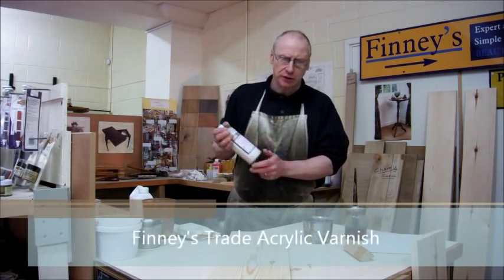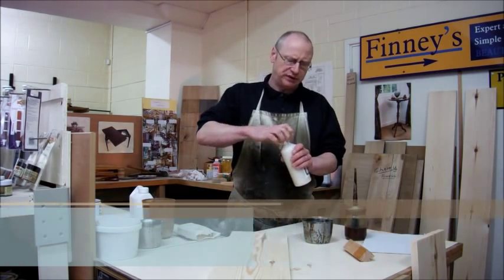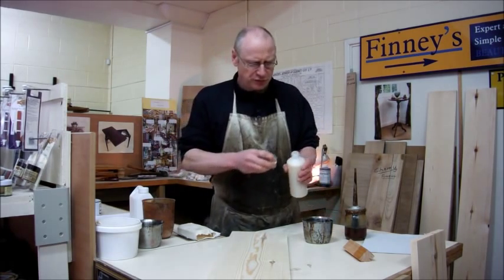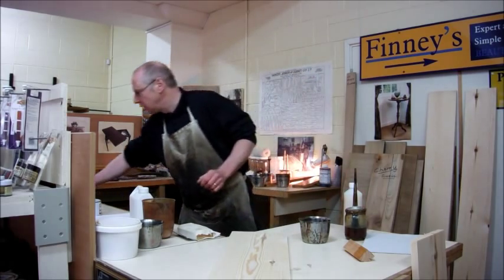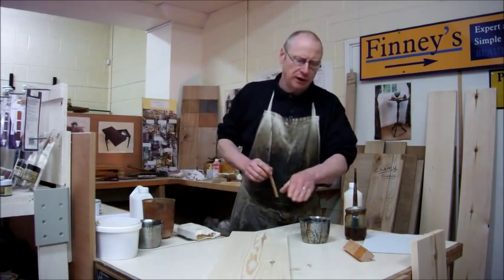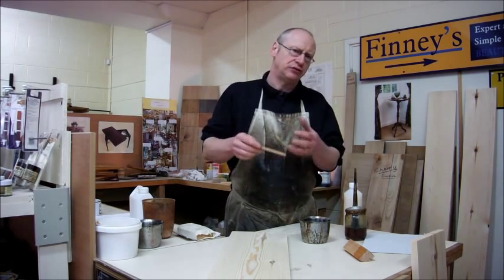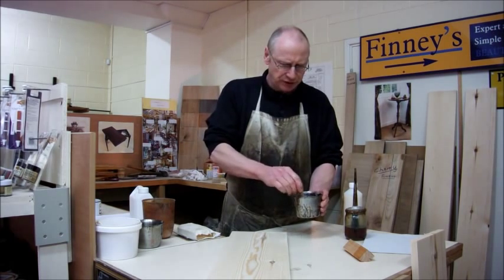Here's a good acrylic — give it a good shake up. We'll pop a little bit of that in here, about 15 to 20%. That will just give us a binding agent so that when we put the finish on, it doesn't actually lift all the colour off and undo all the work that we've been doing. So we'll just give that a good stir up.